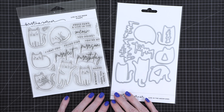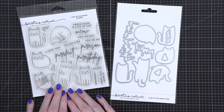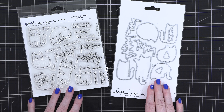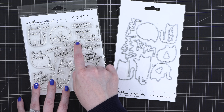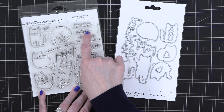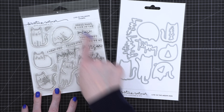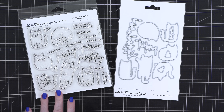We all know I love a good cat stamp set, so here we are. This is the Live in the Meow Stamps and Dies. There is a coordinating die for nearly all of the sentiments. These smaller ones right here didn't quite fit in the set, so you will have to cut those out separately, but the scripted words are included in the dies. We've got six different kitties, including some birthday hats to put on top.